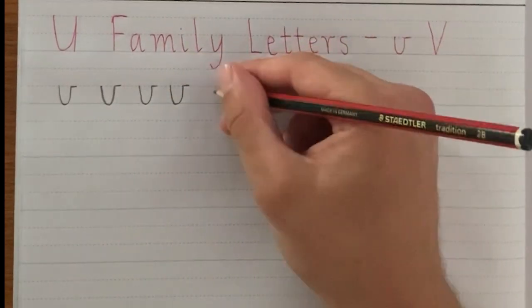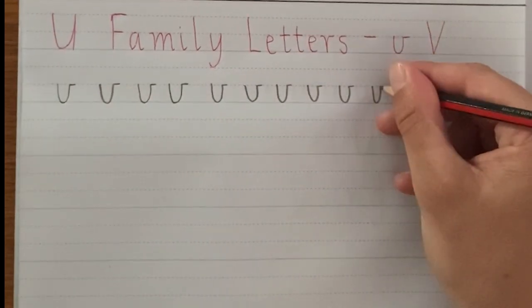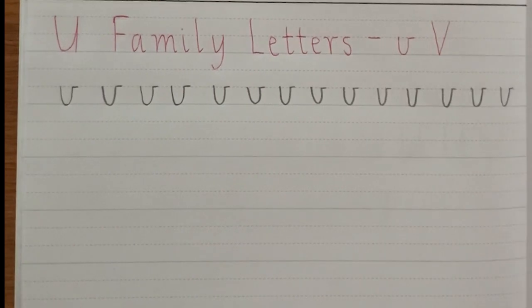I'm going to continue on to the end of the row. All right, so there's your lowercase V.